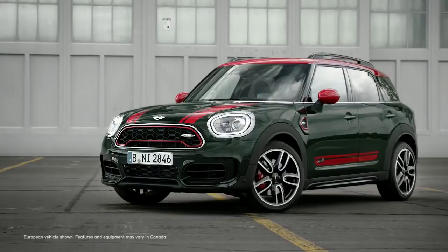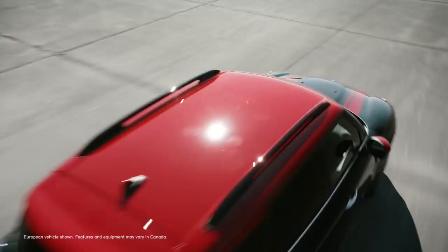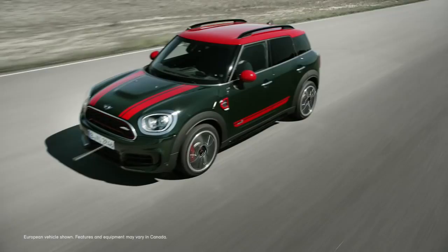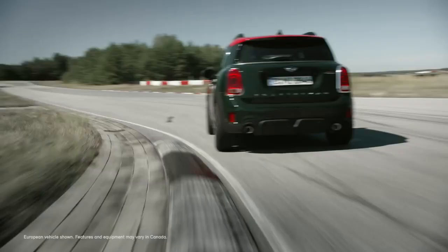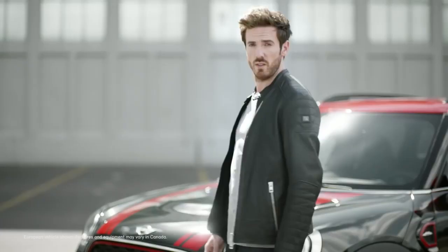Before we get into detail, the first thing that strikes us is the colour. The bold Rebel Green is reminiscent of the classic and exclusive British race car colour, and it's only available for John Cooper Works. With the addition of the chilly red roof and side mirrors, Mini immediately conveys what John Cooper Works is all about: uncompromising performance at the highest level.